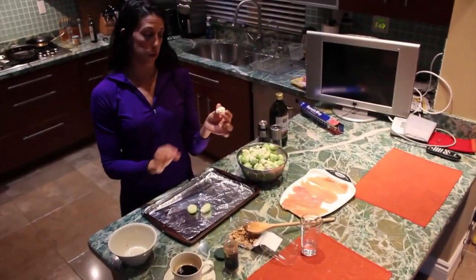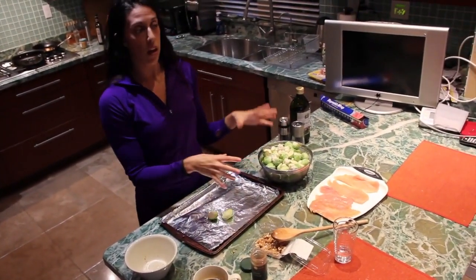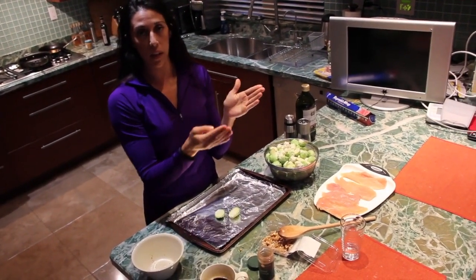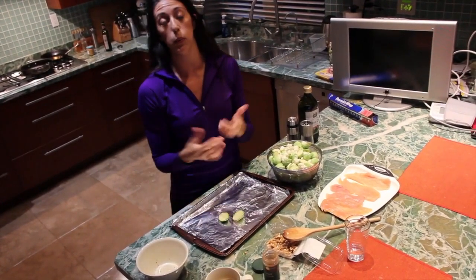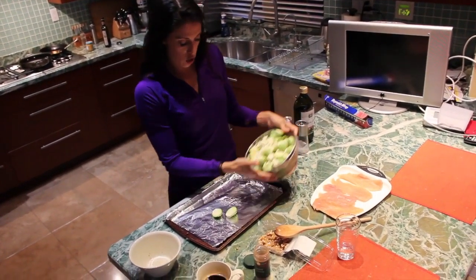And the cauliflower, if you haven't cooked this before, it comes as a whole head. We used a whole head today. All you're going to do is rinse it off, break it in half, cut out the stems, and then use the pieces like you would with broccoli — just cut off the florets at the top. These are rinsed, all chopped up, and ready to go.